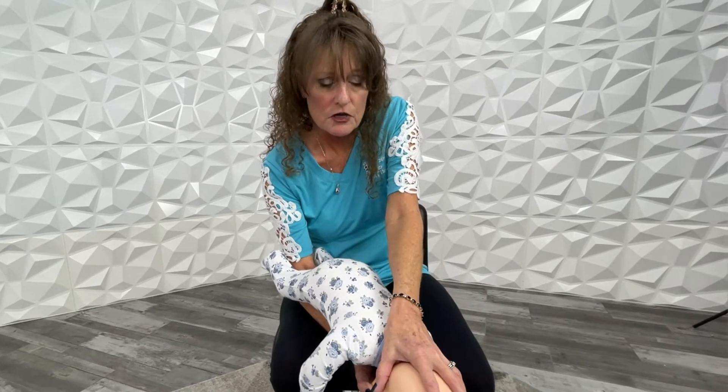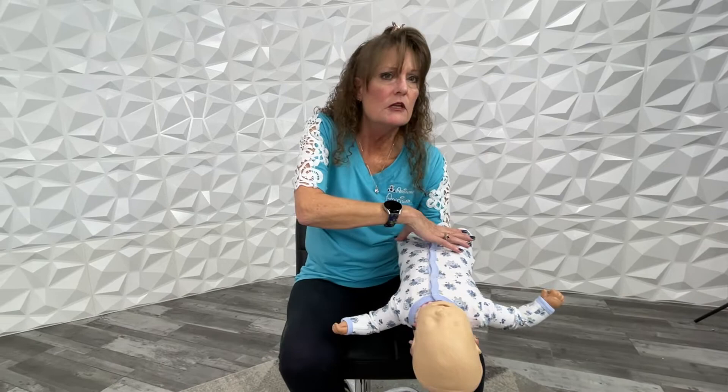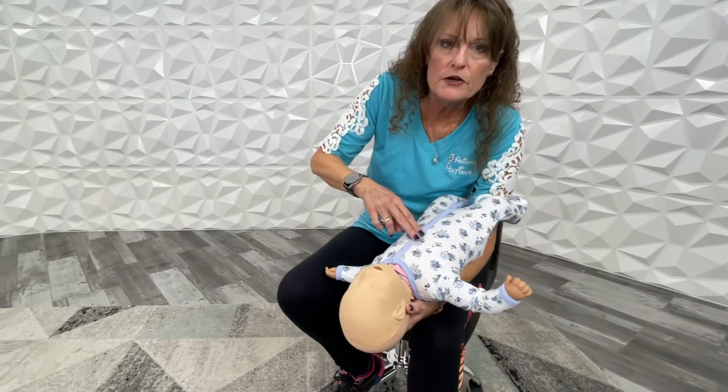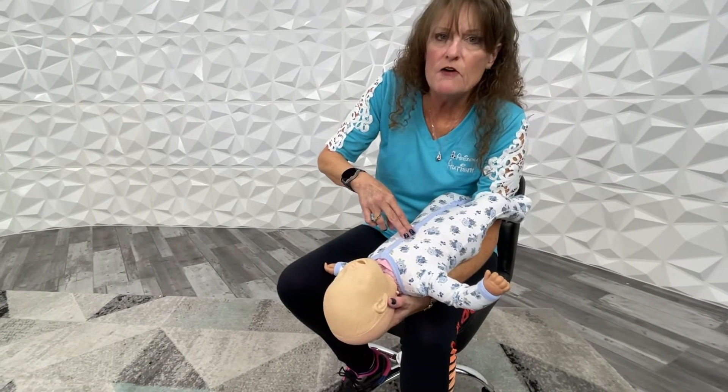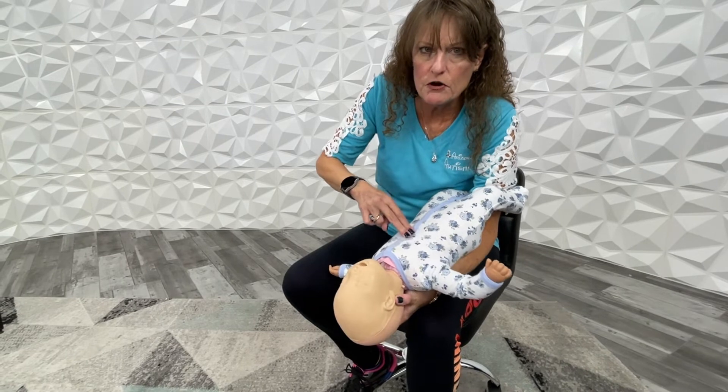If the baby is still moving but not screaming, he's still choking but still conscious. So we're going to stabilize the baby's head and then roll the baby onto our other arm again, with the legs split across your elbow. Keep the baby's head low, put two fingers on the chest, and give five little CPR pushes: one, two, three, four, five.